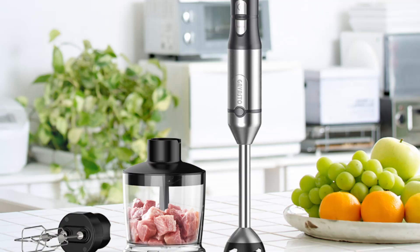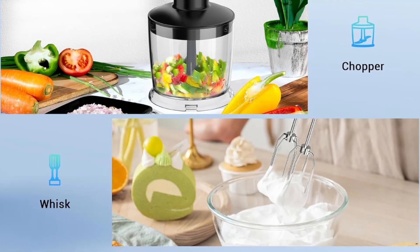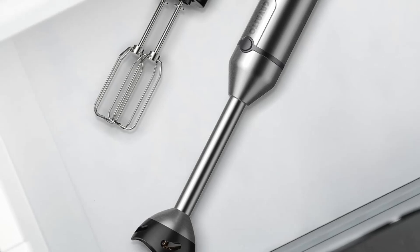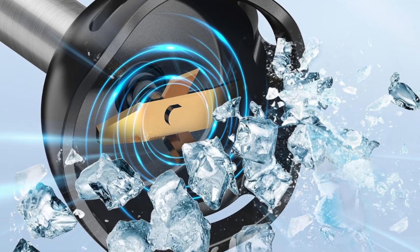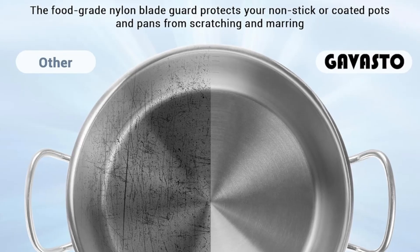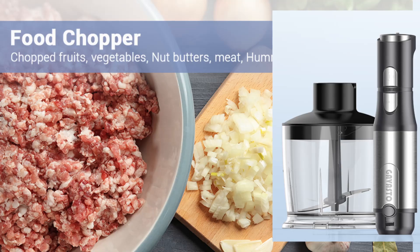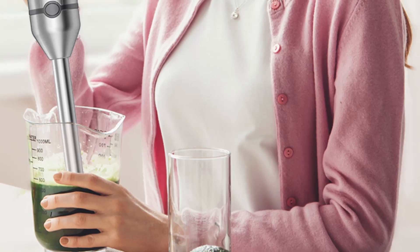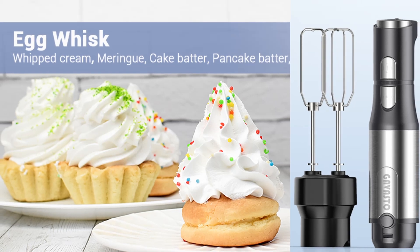One of the standout features of the Gavasto Immersion Blender is its four-prong titanium steel blades. These blades are designed to effortlessly blend even the hardest ingredients, ensuring consistently smooth results every time. The curved design of the blades not only enhances blending efficiency, but also reduces the likelihood of clogging or uneven blending. The blades are also highly durable, resisting wear and tear even with frequent use, so you can rely on this blender to perform at its best batch after batch without any decline in quality.